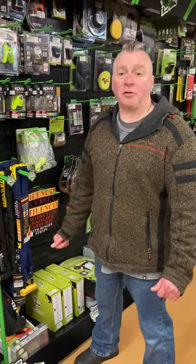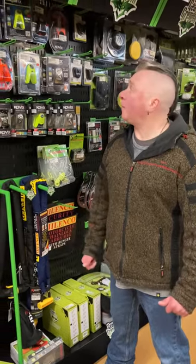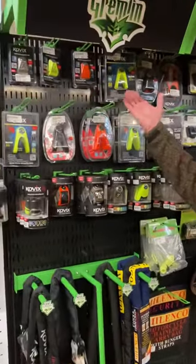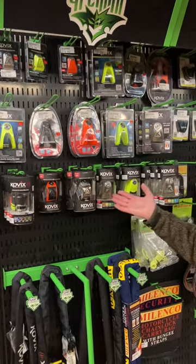Today we're going to talk about security for your motorcycle. Obviously while your bikes are off the road at the moment in the garage in one place, they are quite vulnerable. There are many different ways of securing the bike. We start with just very basic disc locks, then move down to a more robust disc lock, and then down to alarm disc locks.